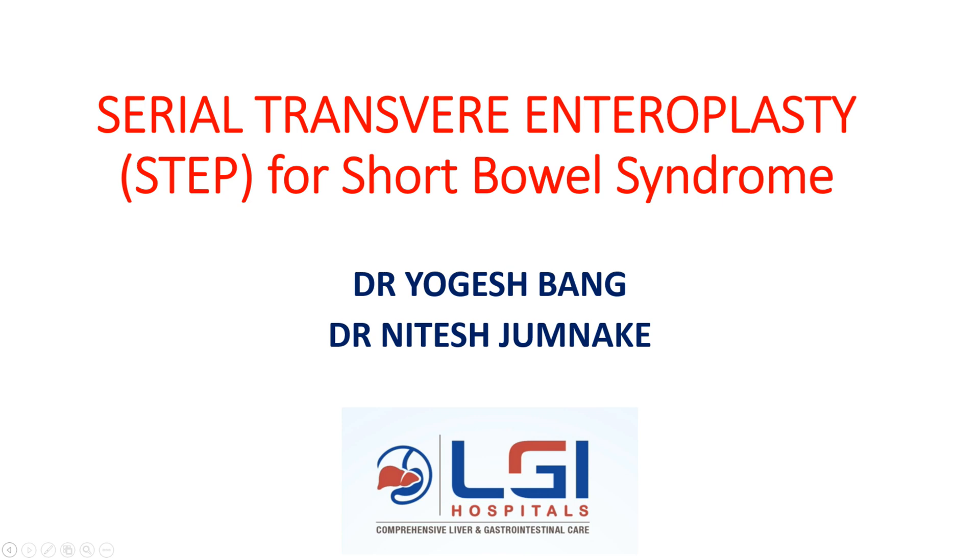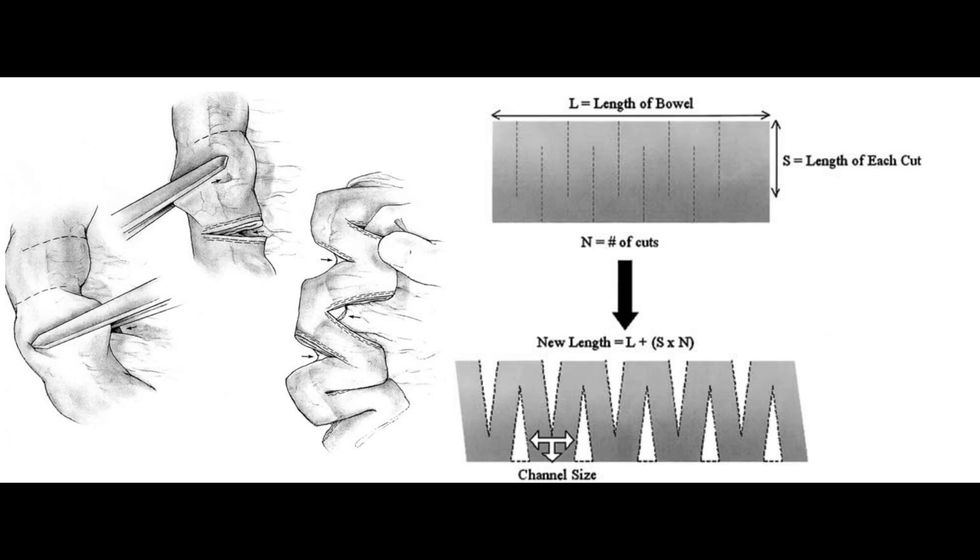Hello, this is the case of serial transverse enteroplasty for short bowel syndrome. A young male patient underwent massive bowel resection for gangrene and while closure of stoma, we did this procedure.